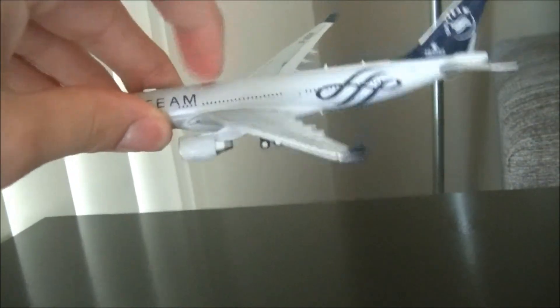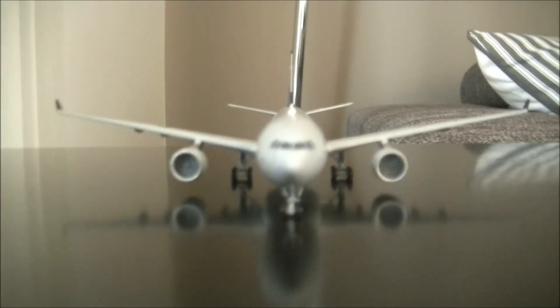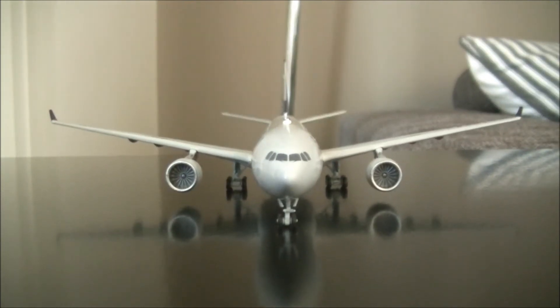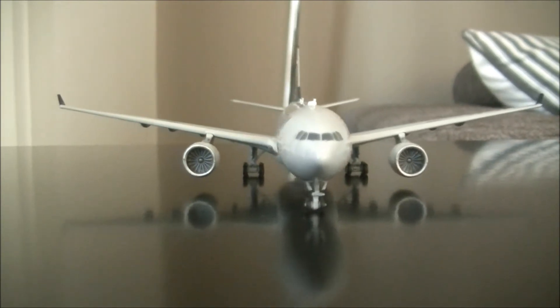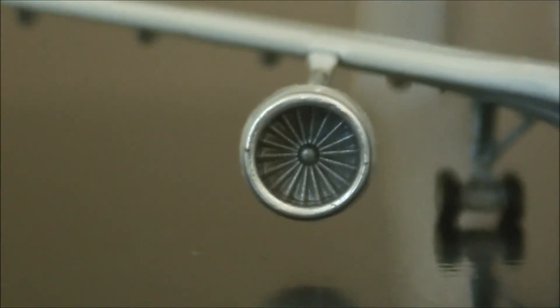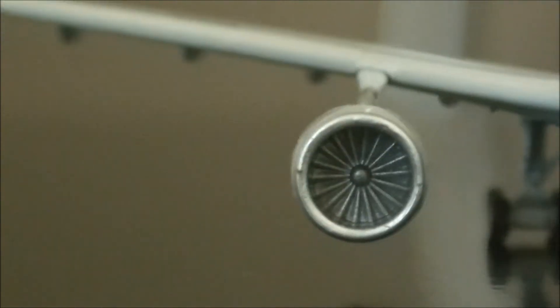So it has a very realistic and slightly heavy feel to it. Here is the front of the aircraft — you can see the Airbus nose here, as well as the gear. You can see the turbines of the Pratt & Whitney engines up close. I love the engine detail on this bird — it looks very realistic.